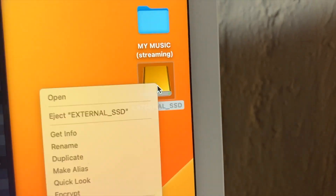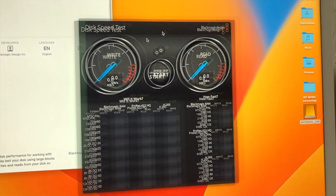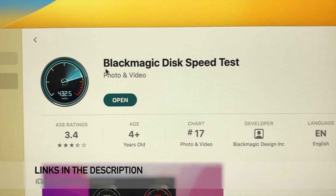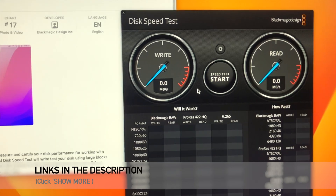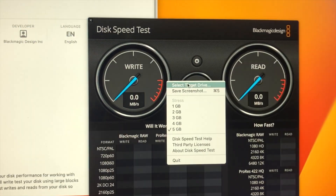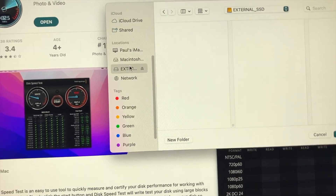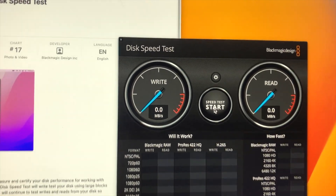Now you can see it shows up mounted — 'External SSD, 4 terabytes available.' Now I'm going to show you this program: it's called BlackMagic Disk Speed Test, it's free on the App Store. Search for 'BlackMagic Disk Speed Test.' In the settings, go to the middle, select target drive, choose the external drive, and run the speed test.